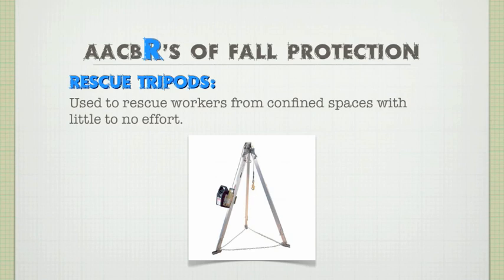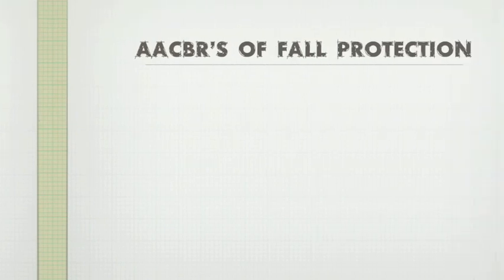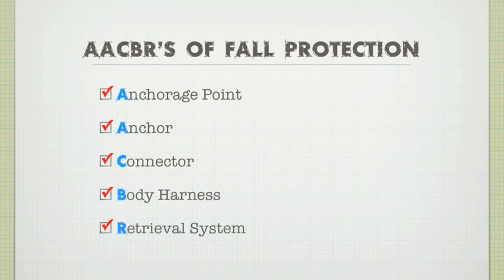With a retrieval system in place, you've got a complete fall protection system. Let's review: it all starts with an anchorage point that can support 5,000 pounds of a resting force. Your anchor connects to the anchorage point. The connector attaches to the anchor. Your body harness attaches to the connector. And your retrieval system rescues you if you fall. Simple — that's the AACBRs of fall protection.